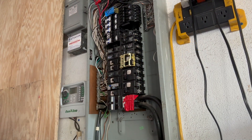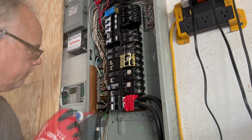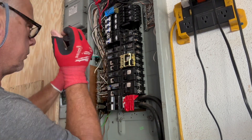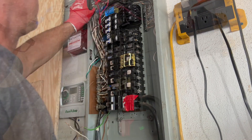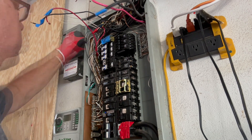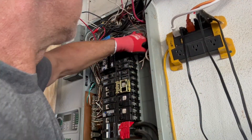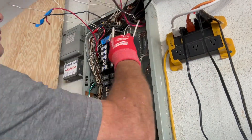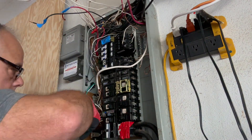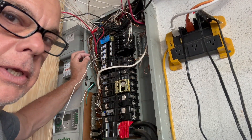All right, these white neutrals need to come off — just unscrew them like they're not yours and you don't care where they go back. Pull all these neutrals out here, just flop them up. I need room to work. Newer 12-gauge wires are so thin they look like 14-gauge, so that's why I like to number them.